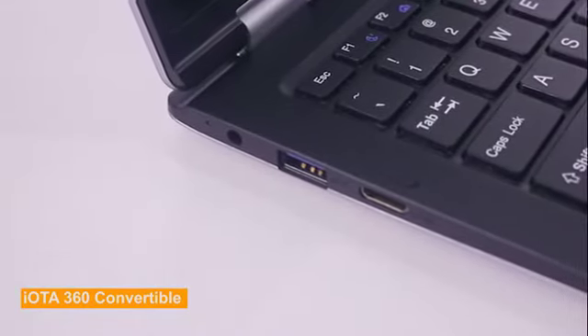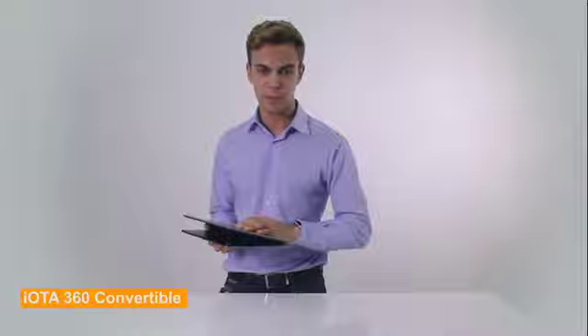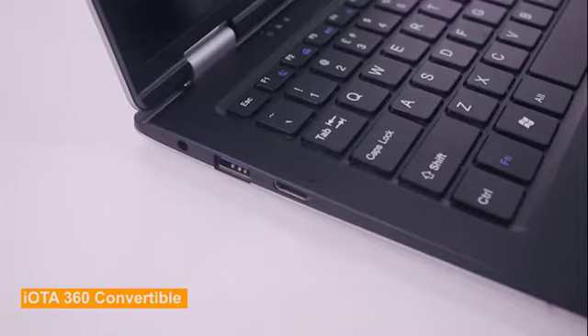Speaking of connectivity, this IOTA 360 comes with 2 ports, including one USB 3.0 to help you connect mice, printers, or external storage devices to the laptop. There's also a microSD card slot, and a microHDMI port to support peripherals, displays, and projectors.